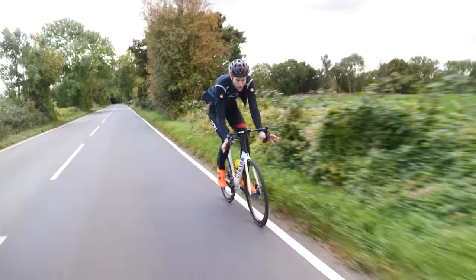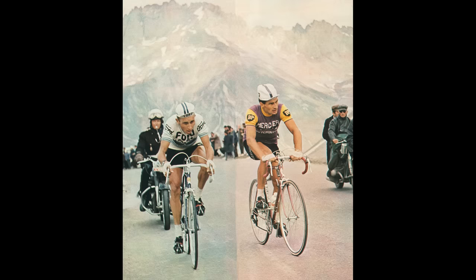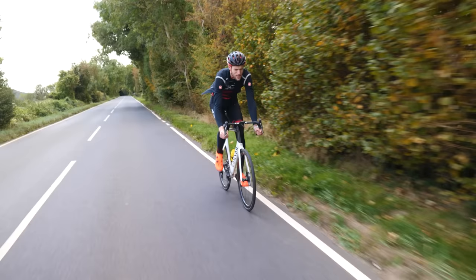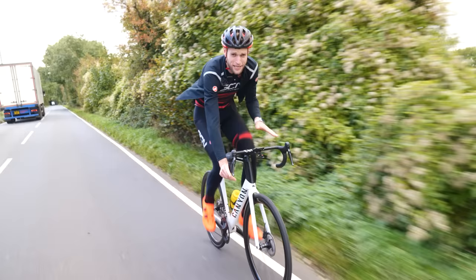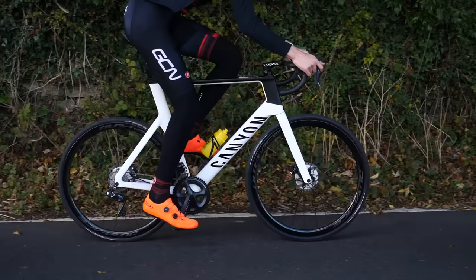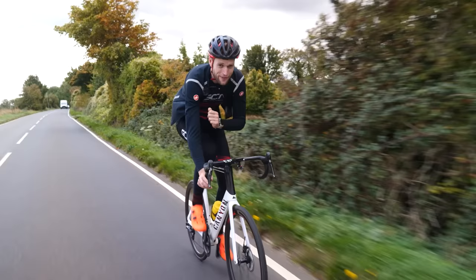A smooth, graceful pedaling style is something many of us aspire to. You may even like to call it supple. The likes of Wiggins, Contador, Vos — the names are all bandied about when we discuss the perfect pedaling style, but does such a thing exist? Greg LeMond used to describe scraping his foot through the bottom of the pedal stroke as a way of generating power, and some coaches have also encouraged this. But does such a technique help? Can we learn to improve our pedaling style, and most importantly, will it make us any faster? We took a dive into the science to find out.